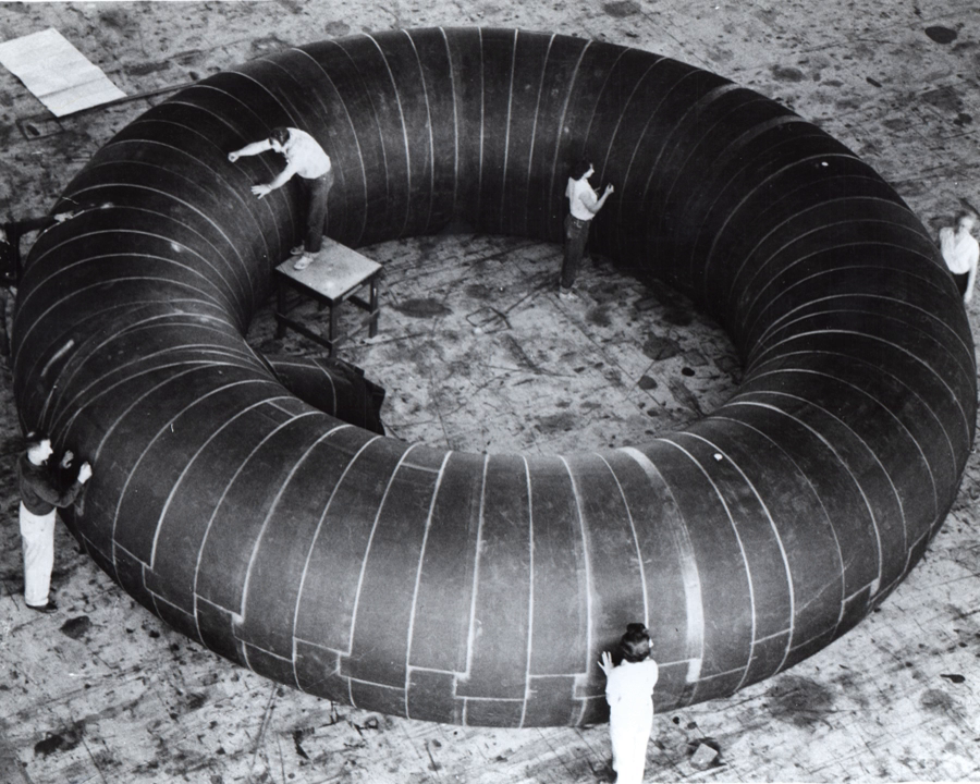The structure would have an outside diameter of 30 feet with a 30-inch ring interior cross-section diameter and would provide 0.08 to 0.51 g partial gravity. This test and evaluation centrifuge would have the capability to become a sleep module for ISS crew.